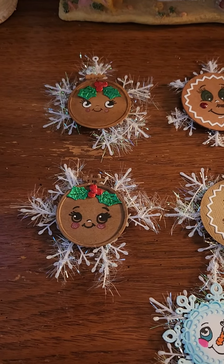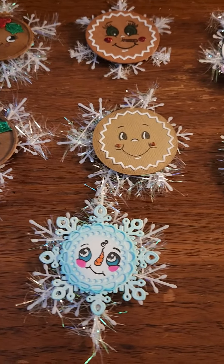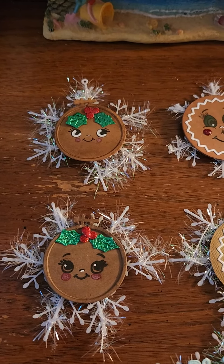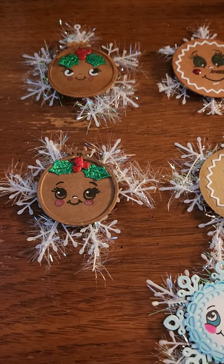Maybe one day I'll be like you, but I doubt it! I'm going to give these to my grandchildren — some can hang and some will be magnets. But anyways, if you are a subscriber already, thank you for coming back. I hope you give me a thumbs up.